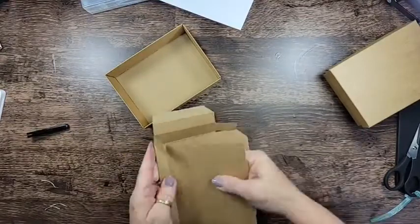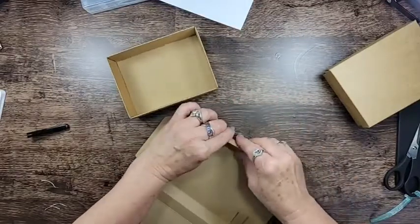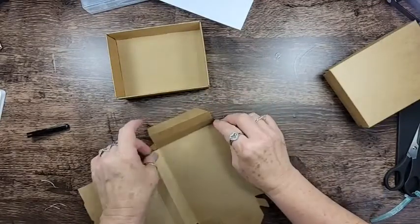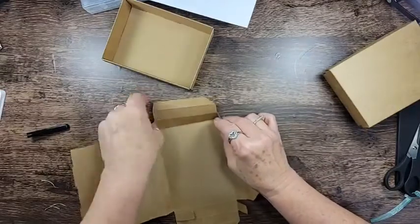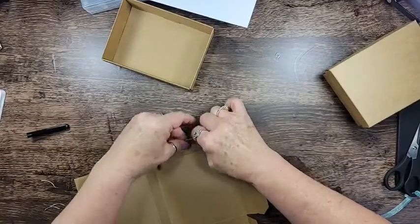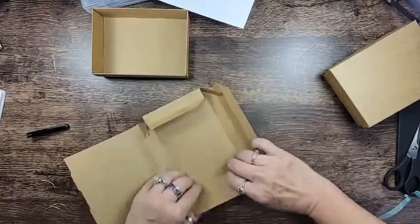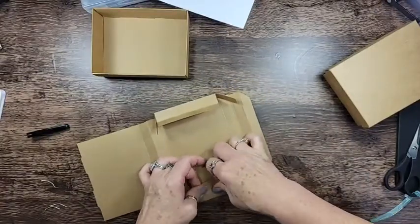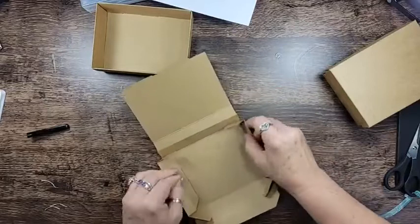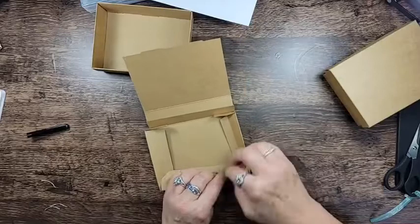There we go — bring these up. This side goes down first, and get this flap over. We want these guys down like that. Okay, we got that, and this guy comes up over the top and down over those flaps.